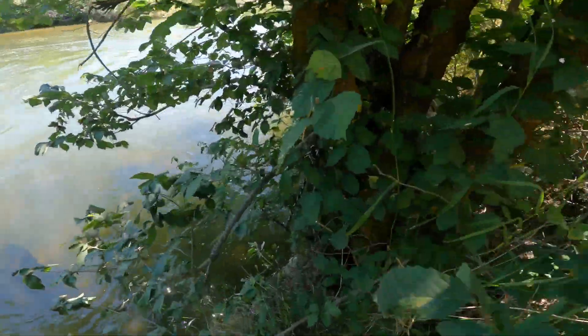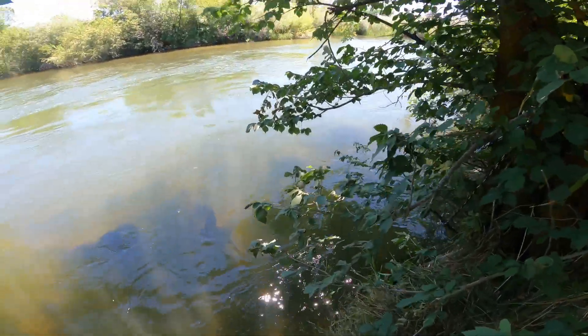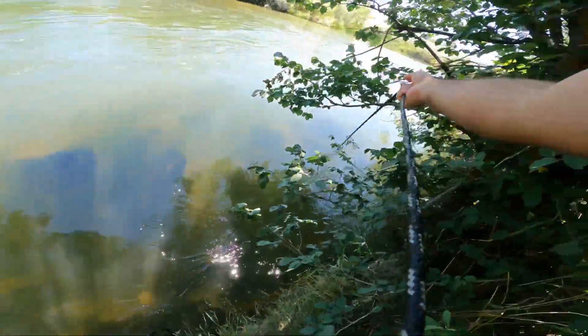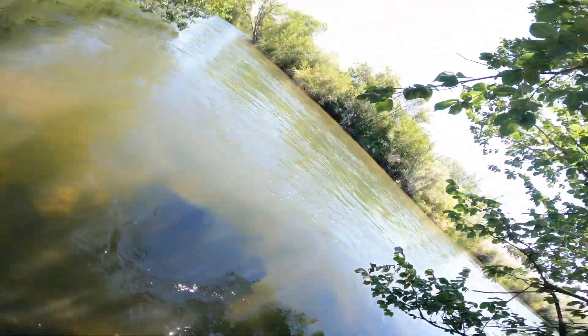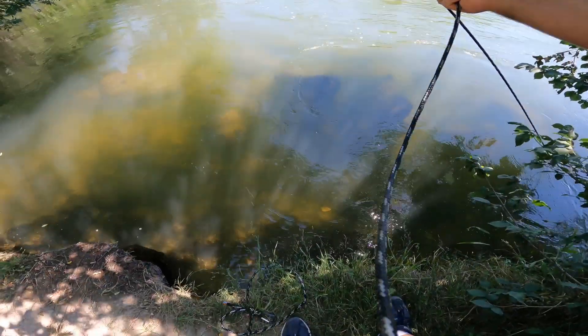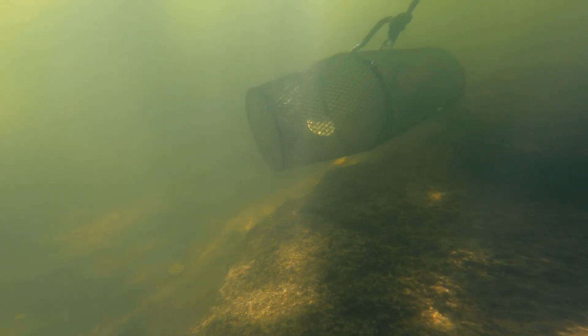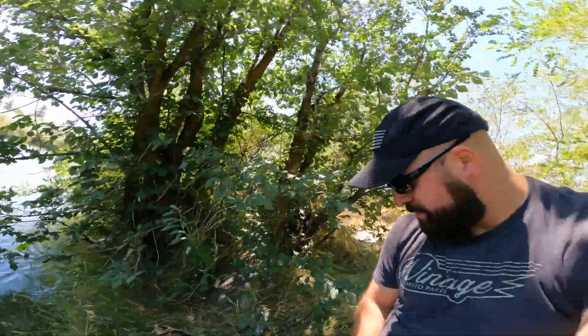Alright, moment of truth. Looks like our rope is still here. Hopefully it landed in a good spot down there. I don't think I got it down far enough — I think it got stuck on a rock or something. Well, didn't get anything this go around. I'll have to find another spot and give it a try.